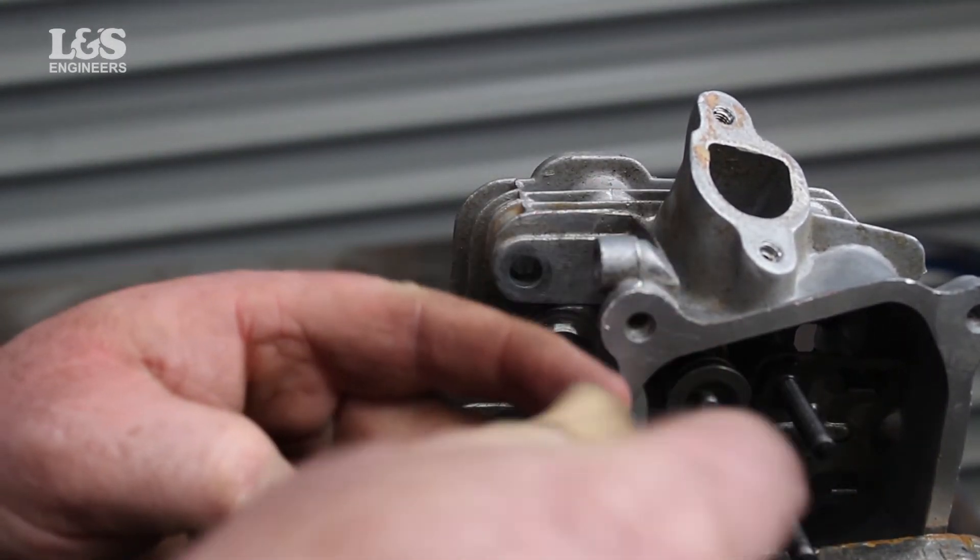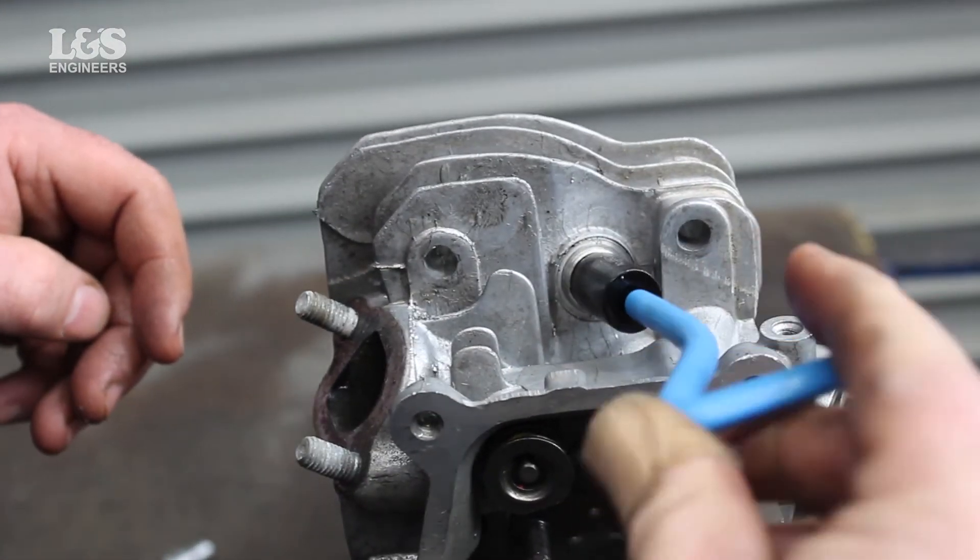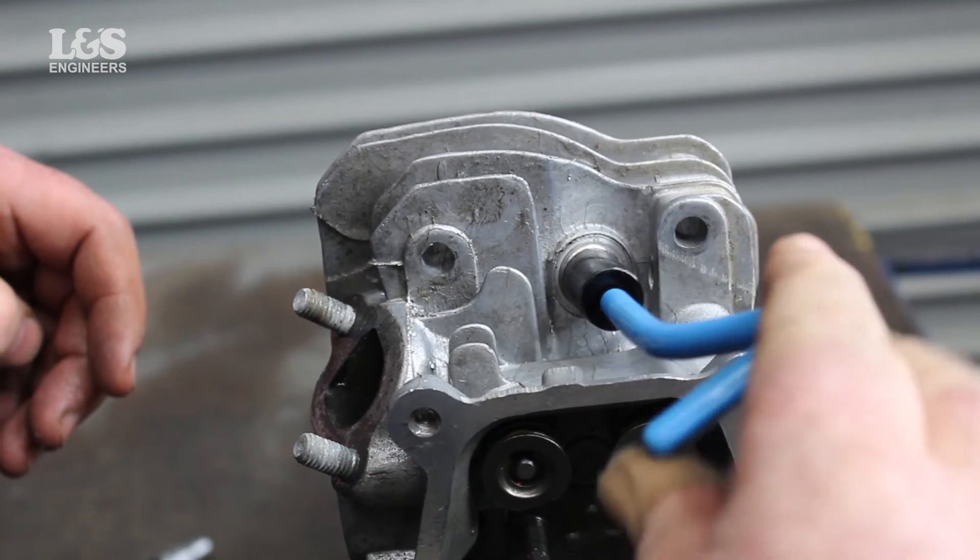Wind the new insert in with a downwards pressure until half a turn below the surface. Do not work against the direction, then remove the tool.